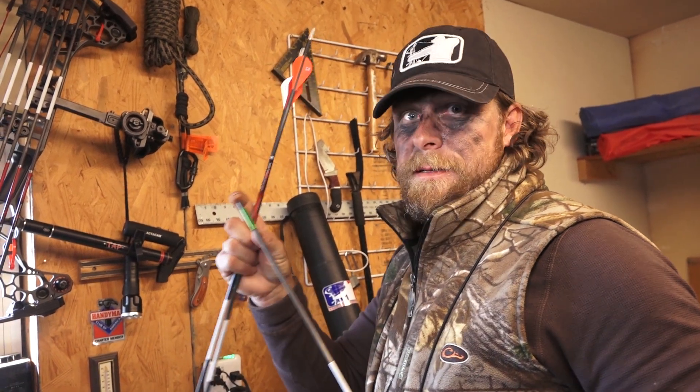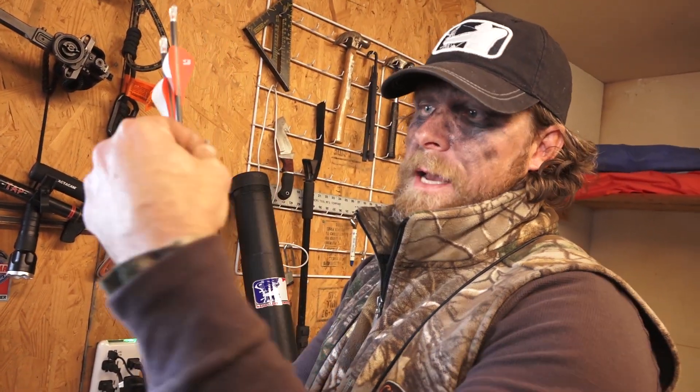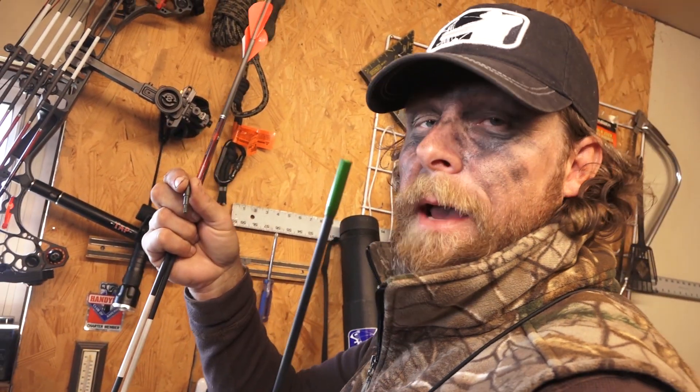The end of this arrow, the tip, is super, super strong, and it's got this hosel that goes on the outside, and your field tips or your broadheads go into it, so when you take it out, you have this outsert.